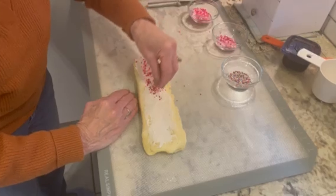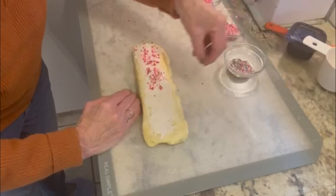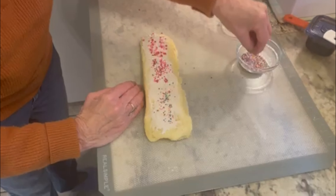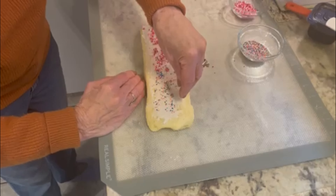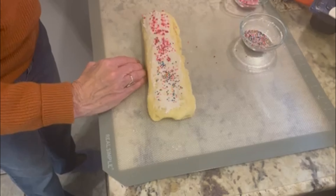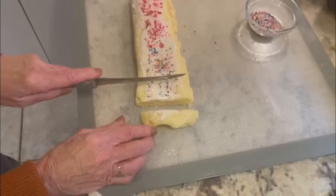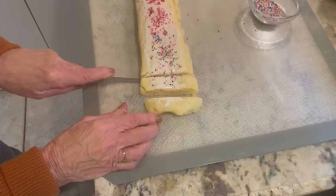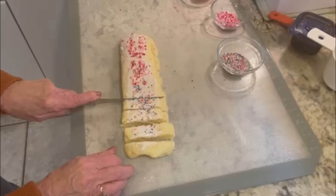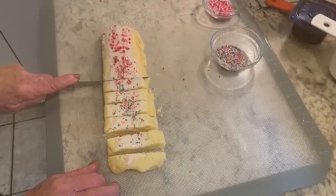If you keep your frosting mixture not too wet, you'll find that these little balls will really stand out. You can do a little bit more on the sides if you'd like. Now you want to take and cut about a half to three quarters of an inch — do it right away and then give them a chance to dry.